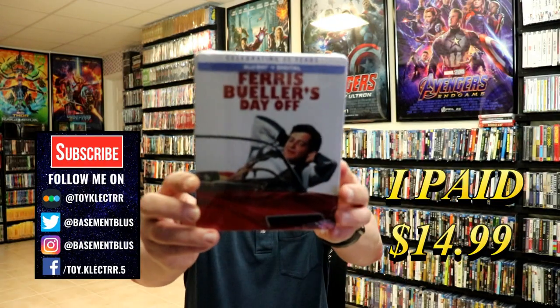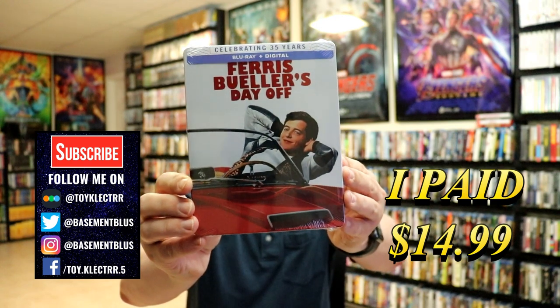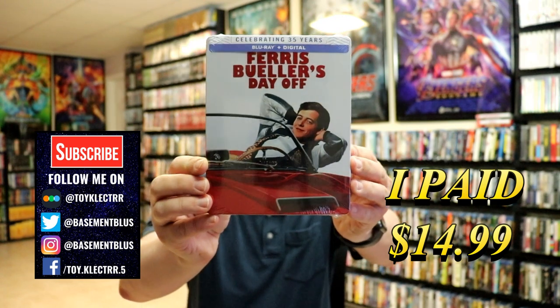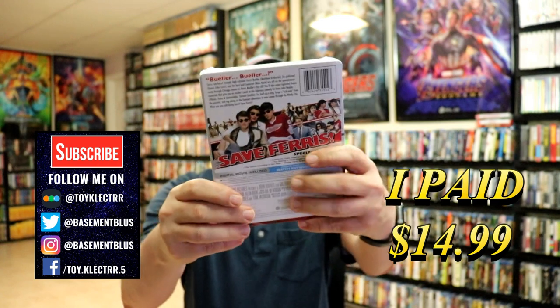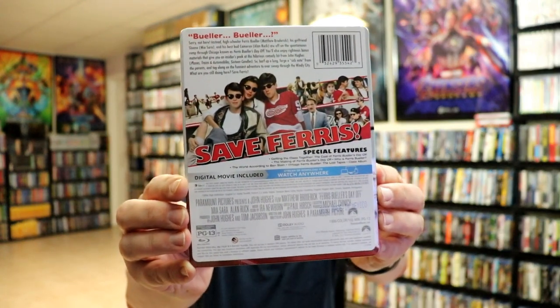So today I picked up a copy of Ferris Bueller's Day Off. This right here is celebrating the 35 years. It does contain the Blu-ray and the digital. Here's the front of the Steelbook, and here's the back. Now if you'd like to check out these special features, you can go ahead and pause and do so.